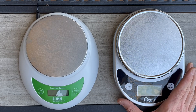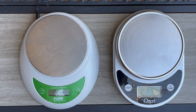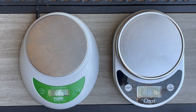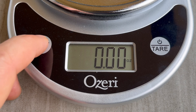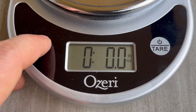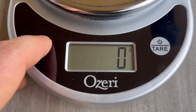The second thing — and this is really important — make sure that you turn the scale on before putting anything on it. Once you've turned on the digital scale, make sure it's reading zero. If for some reason it's not, go ahead and turn it off and turn it back on. Next, you need to select the unit you're going to use.